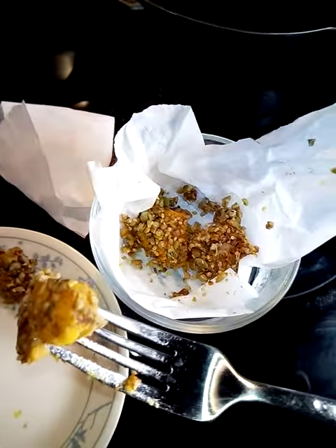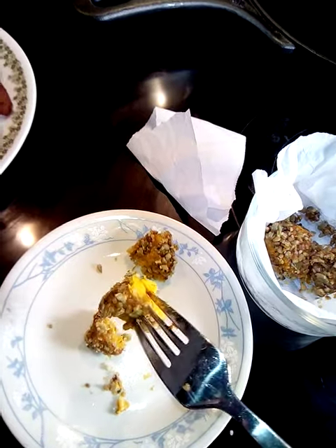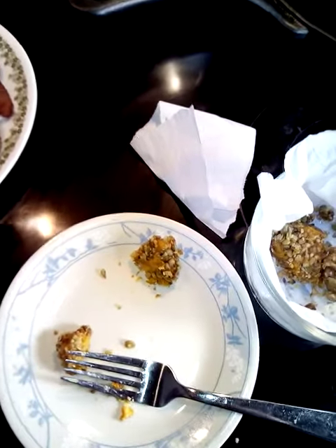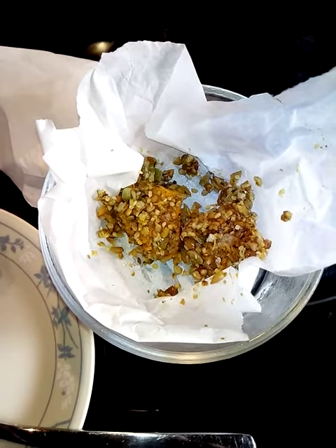Very good, guys. If you like my videos, please like, share, and subscribe. This is a great way to get something sweet into me. Salty and sweet at the same time. Very good. Sweet potato ice cream — it's like a frozen sweet potato pie.